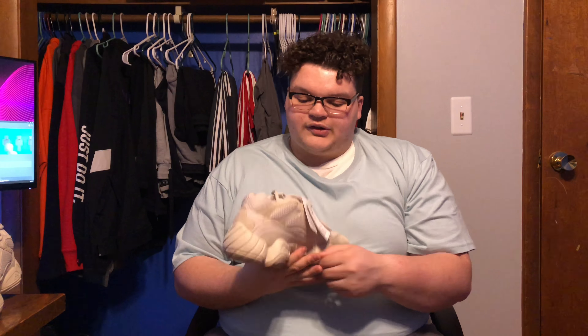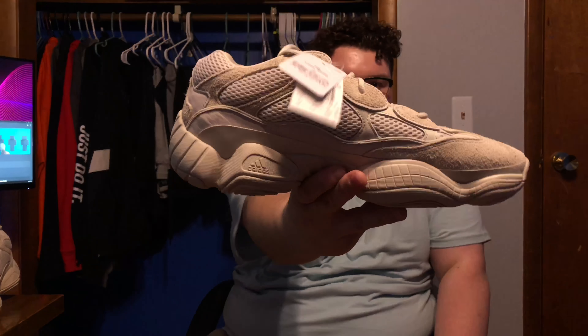As you guys know, I always do the right shoe only, because the other shoe has tags. So in this one you're gonna have your basic tags. Let's put it down and get into the shoe.